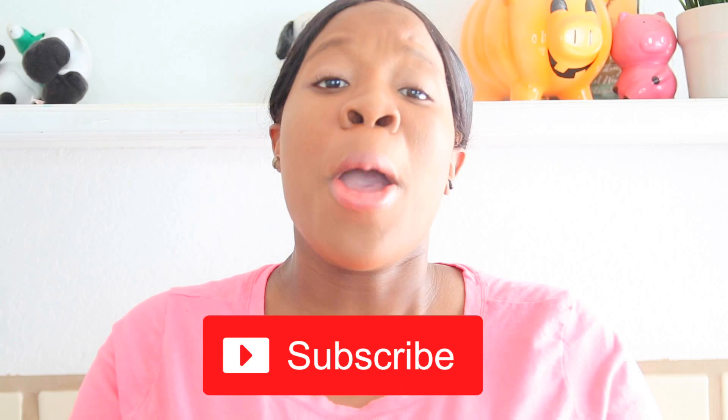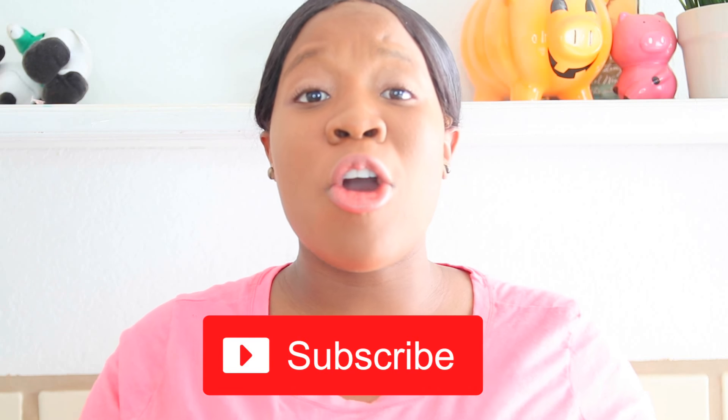Hey you guys! Welcome back to my channel and another episode of Test This Skin Care Pin! If you're not subscribed to the channel, make sure you subscribe so you can join our awesome family.